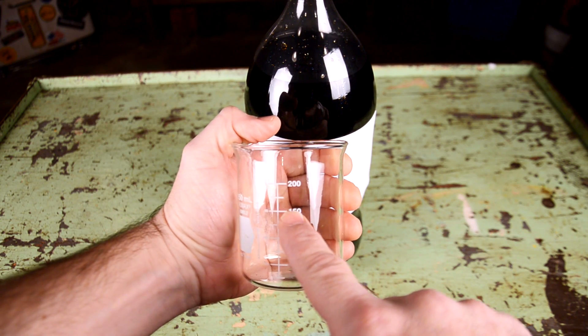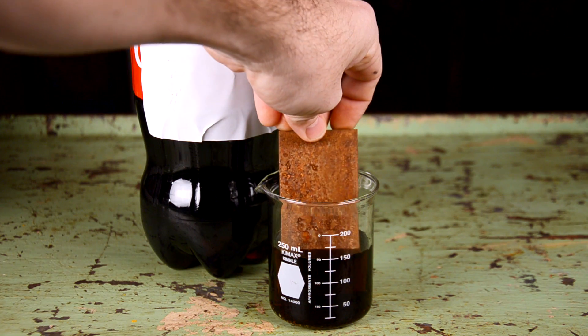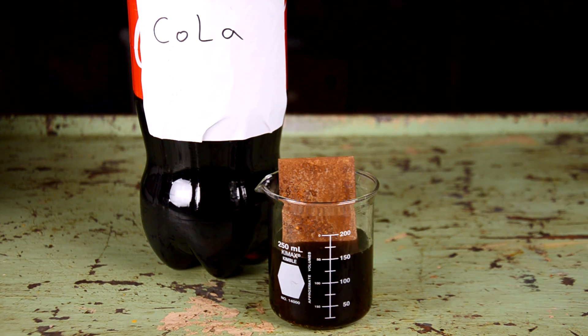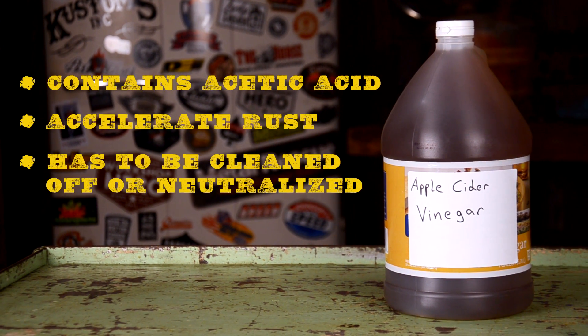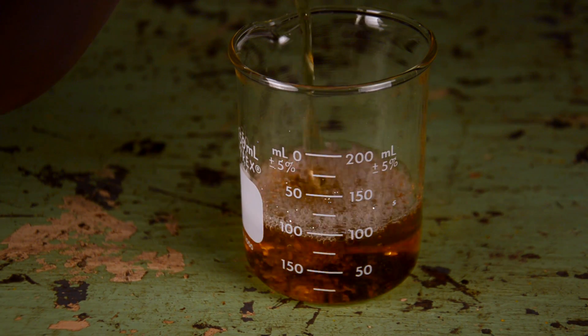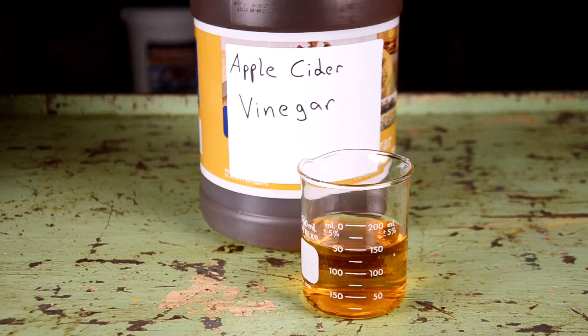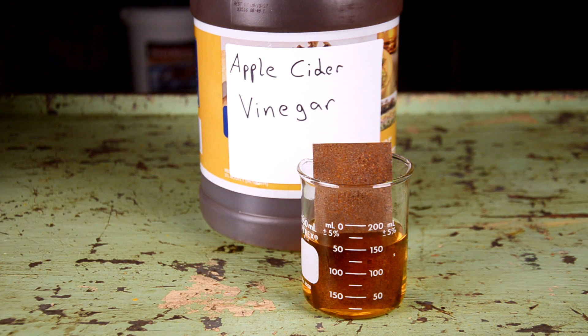I'm gonna pour 150 milliliters of each product into these containers — apples to apples comparison. Apple Cider Vinegar contains acetic acid which reacts to rust. It will not only dissolve the rust, it'll also accelerate rust if left on and not neutralized. I'll show you what that means later in the video, but most of you can probably guess where I'm going with it.